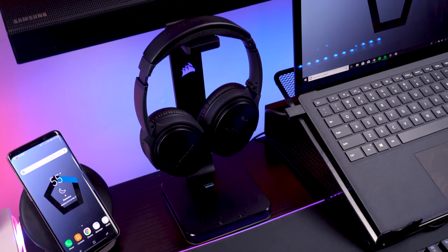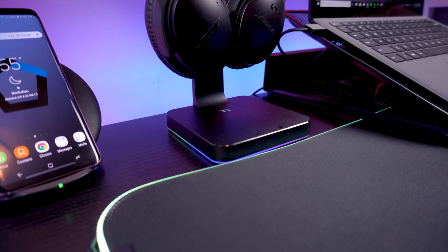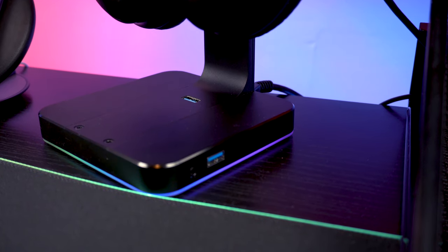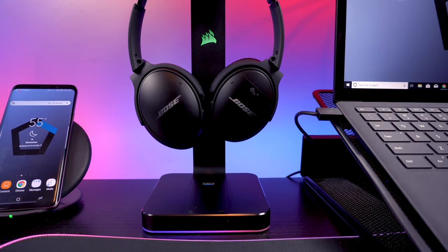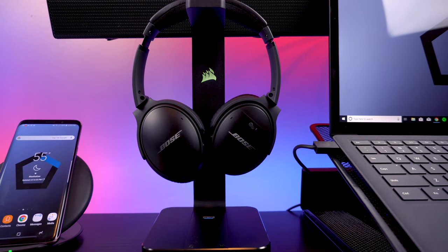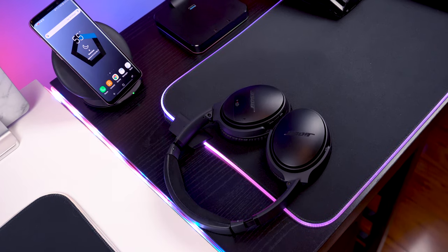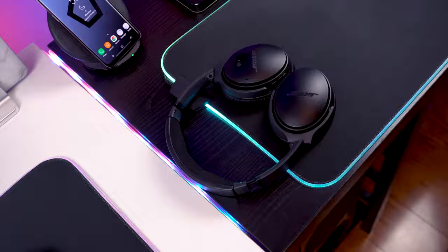On the other side of the table I have an RGB headphone stand from Corsair. I love it because the build is aluminum, it has RGB lights that aren't too bright or flashy, two USB 3.0 ports — one on top and one on the side — and a headphone jack. My Bose QC35s, which I have a review on, are hanging on the stand. I love these headphones — they sound great, the noise cancelling is excellent especially living in the city, and they offer over 20 hours of battery life.